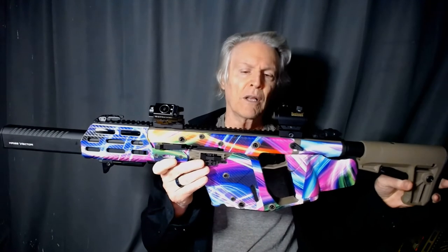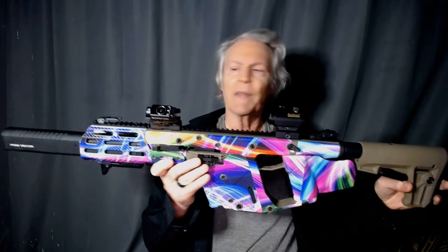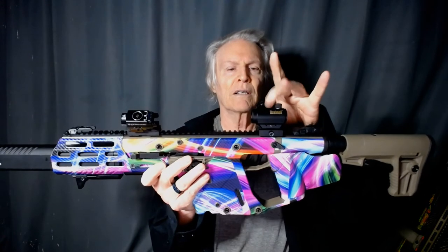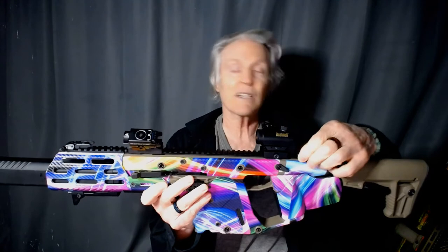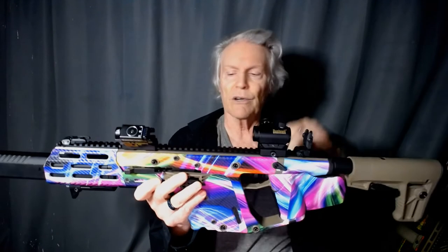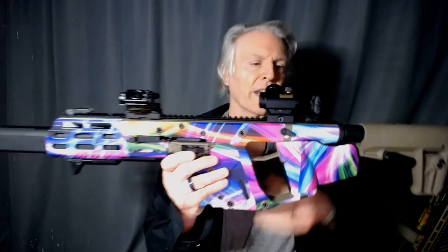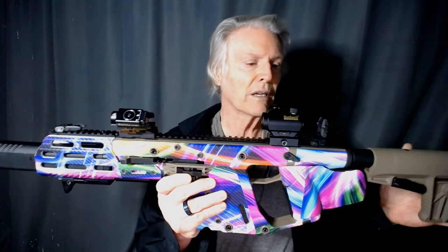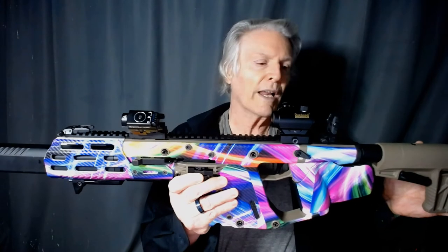This is a Chris Vector 10 millimeter, very powerful pistol caliber carbine. All the rifles have red dots on them and lasers and white lights. You need a white light so you can positively identify your target. You don't want a situation where you're shooting at something you don't know what it is and end up killing the wrong person. That would be terrible. So white lights are essential.